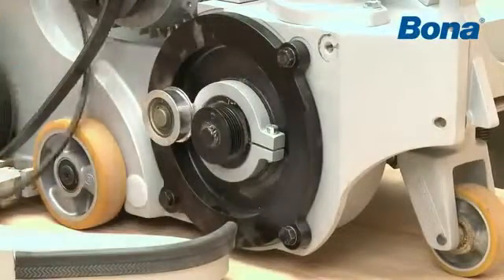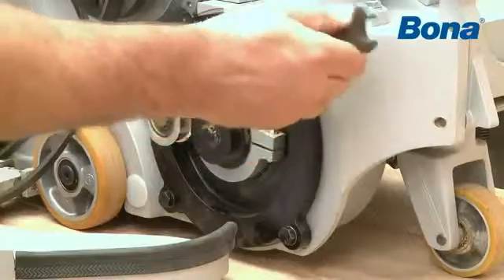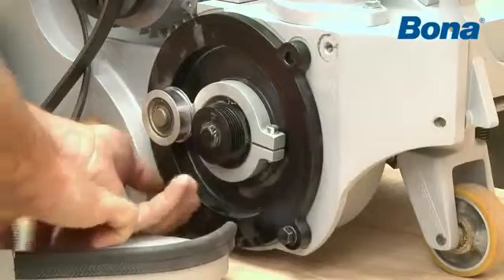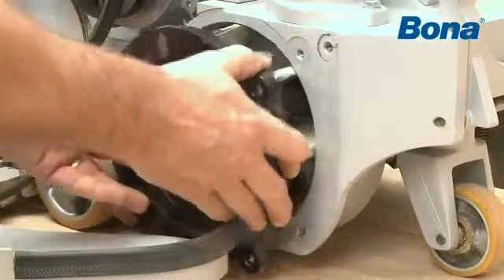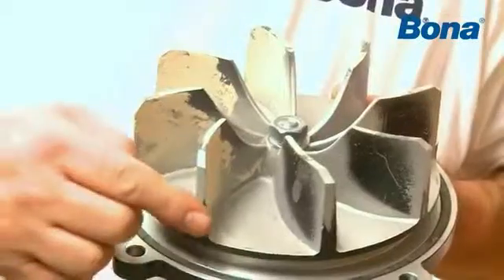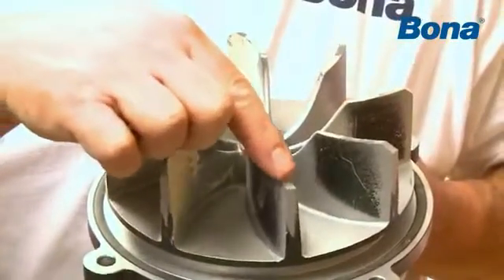Take out the fan by removing the three bolts. Thoroughly check that there is no damage to the fan blades.